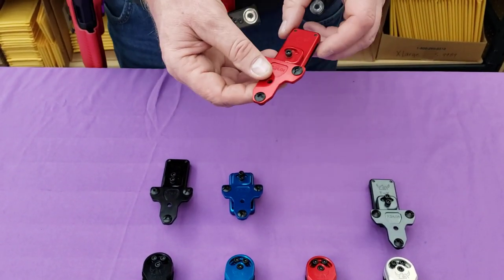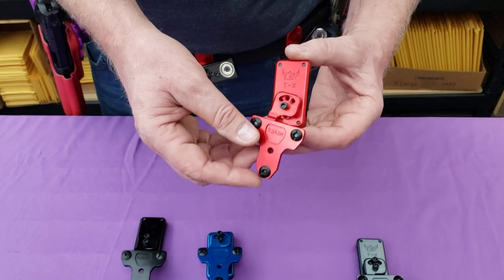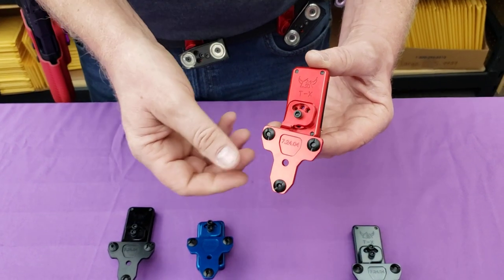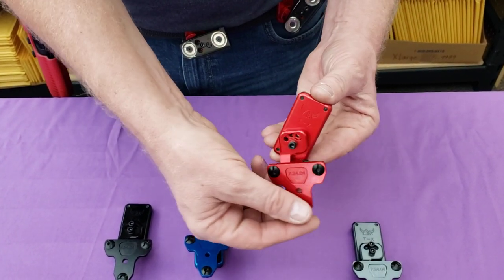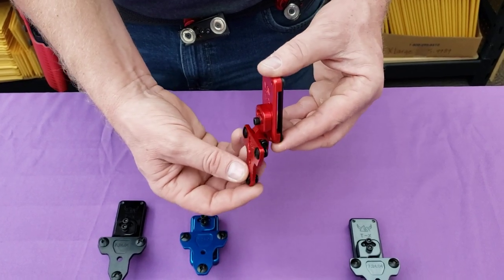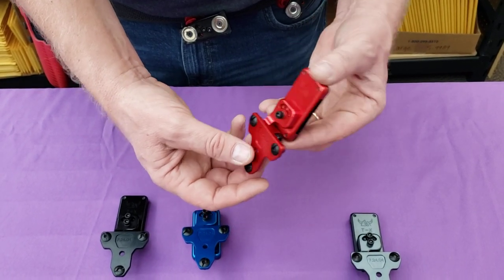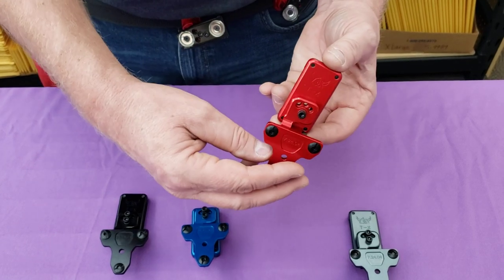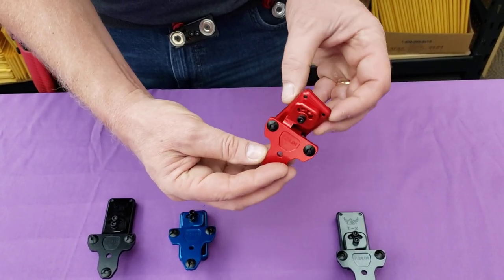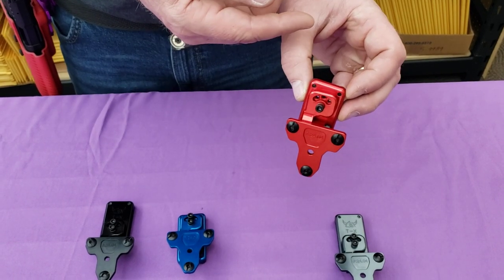Some of the adjustability we have in this is less than on the other two. We call this the two and a half levels adjustment. You have the regular caster adjustment, you have your camber adjustment, and technically two levels of height adjustment. This is the typical low position, but you can also flip and mount it upside down and it'll mount it one inch higher.